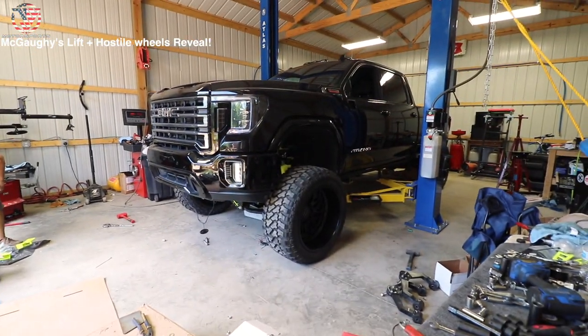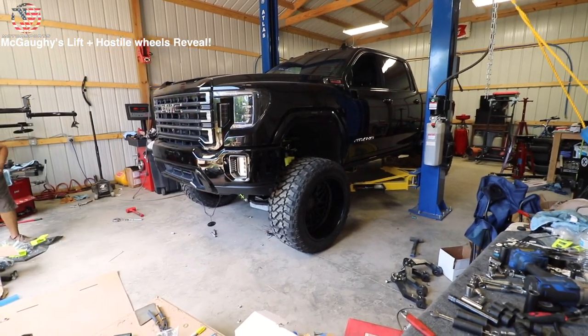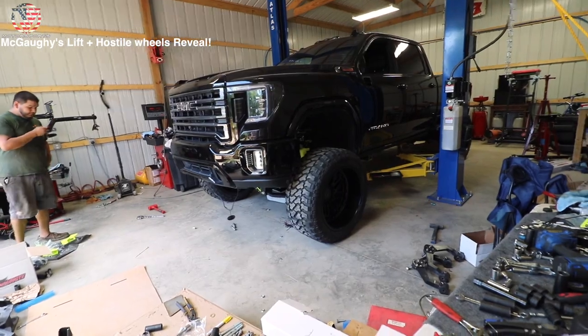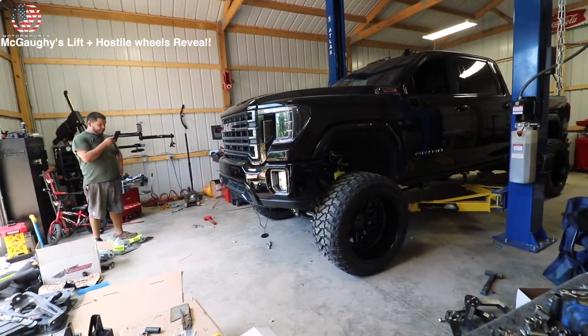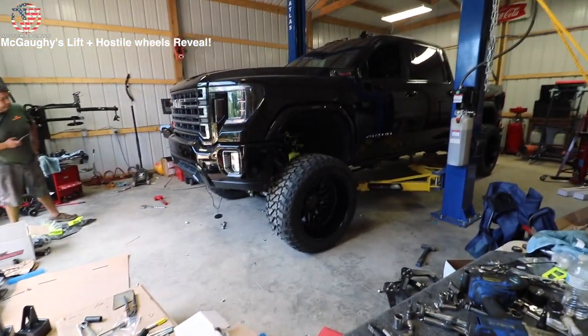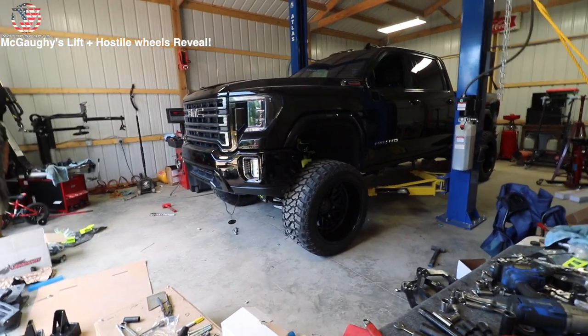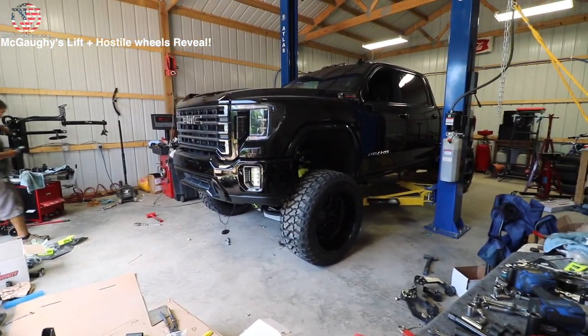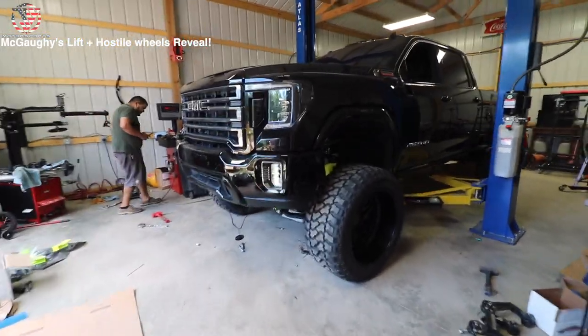We got it down on the ground — wow, look how good it looks! I'm so glad I powder coated the spindles because you can see it. I think it's the little things that count. I just love how the wheels are completely blacked out, going for that murdered-out look with a little bit of lime green or lime yellow accent. God, that's killer.